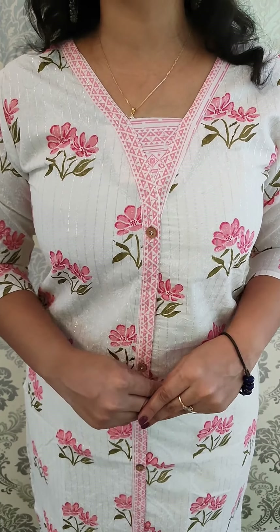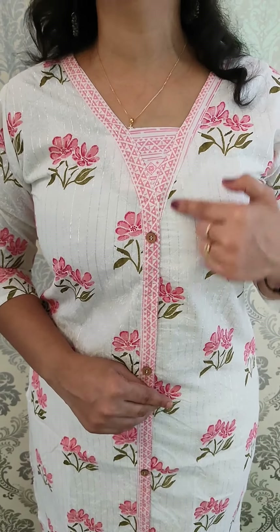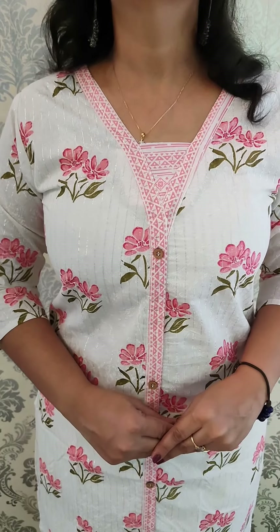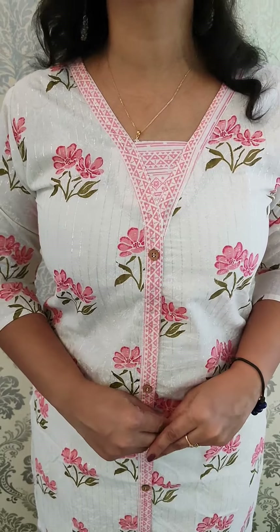The size is medium to double XL. The body pattern is a V-neck. The center is complete with wooden button work. Medium to double XL, price is ₹675.